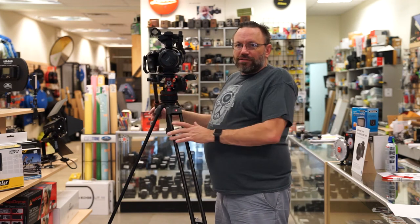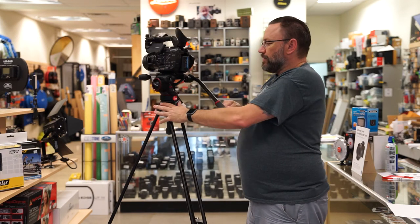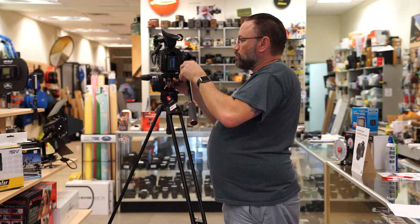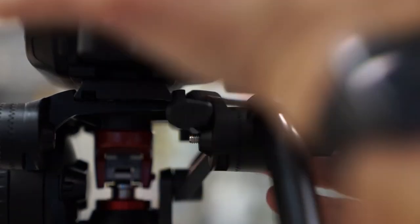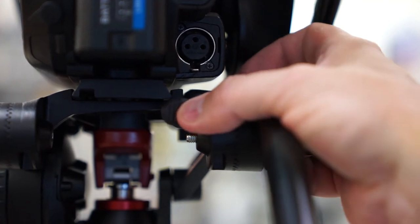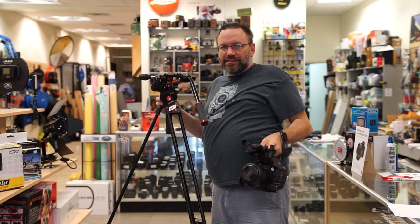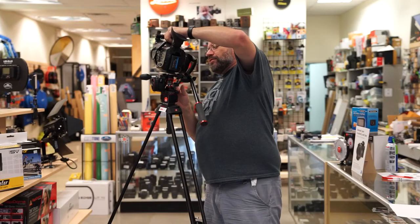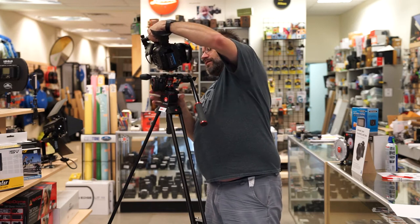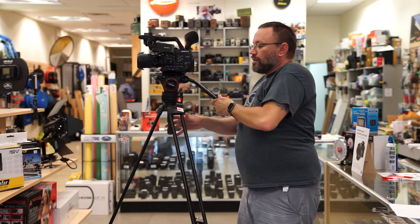When you want to take this off the tripod, it's a little trickier. There's a little release button back here. What you've got to do is hold down that button and push forward at the same time, and then it'll lift off. A little trickier than your other heads, but once you get used to it, it's not that bad at all. And when you want to put it back on the tripod, you're just going to go in on an angle, lock it in, and you are good to go — and we are balanced.